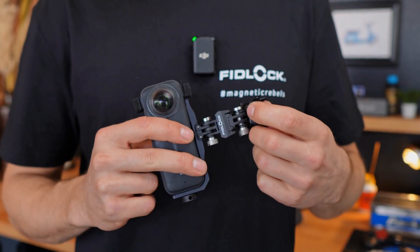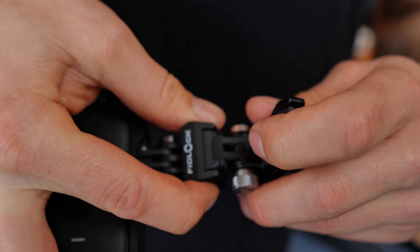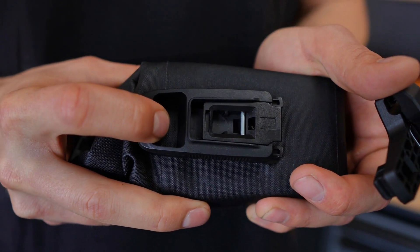Hey, I'm Eric and today I'll explain the pin clip technology from Fidlock. Fidlock's products attract each other and therefore automatically center themselves. Additionally, two mechanical pins ensure a secure hold, no matter where you are.